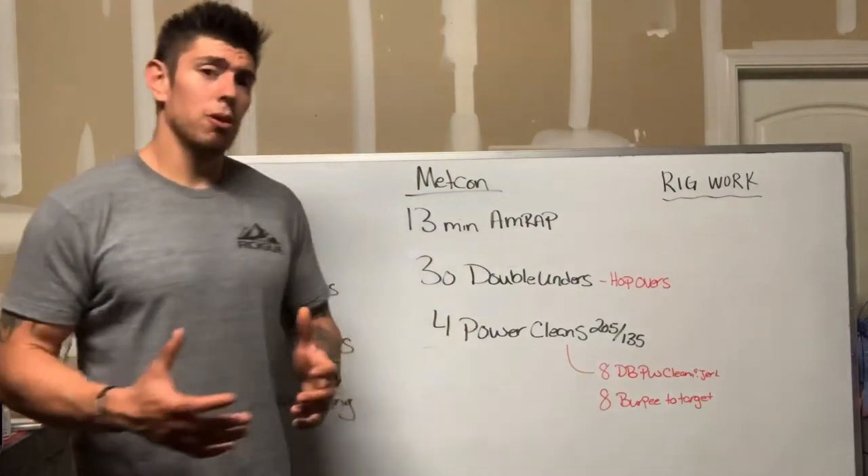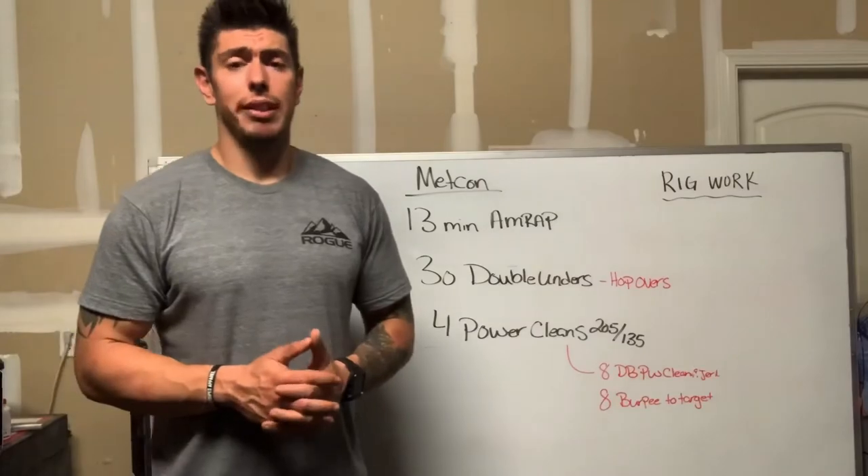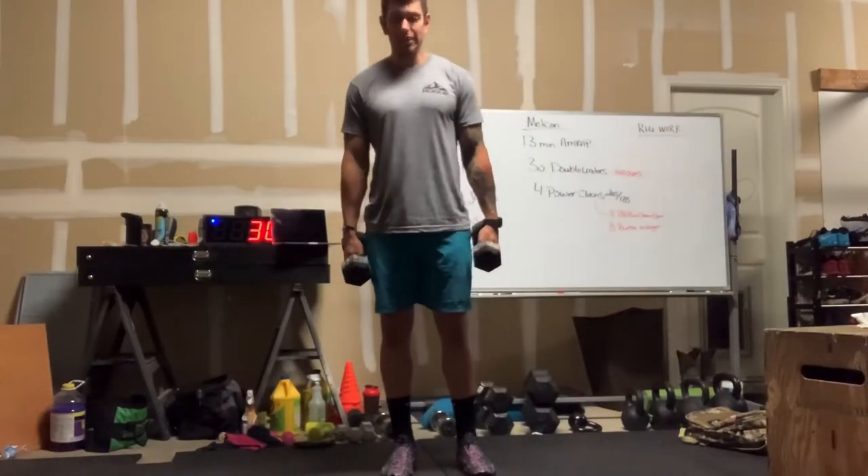So today's workout again: a 13-minute AMRAP of 30 double unders and four power cleans. For athletes with dumbbells, here's what your power clean and jerk will look like.